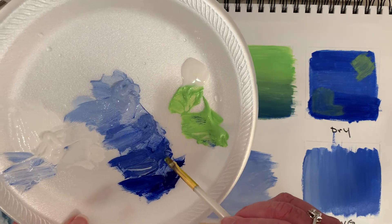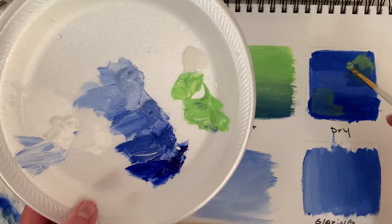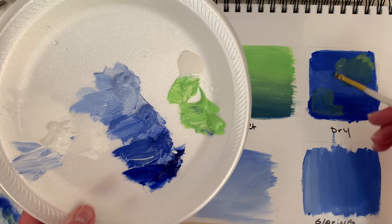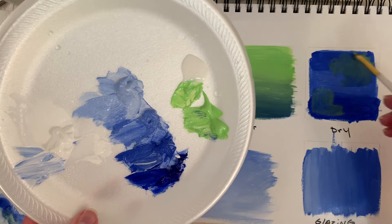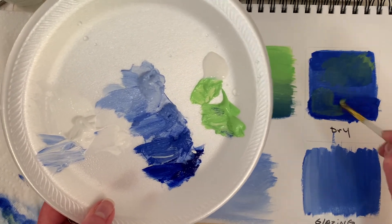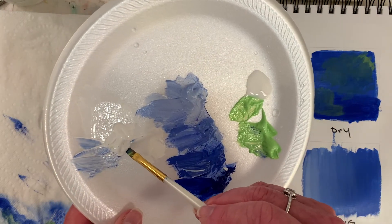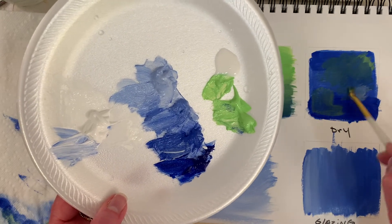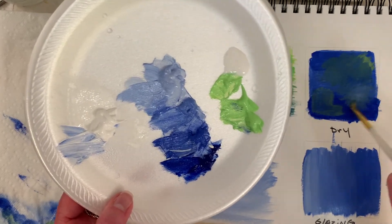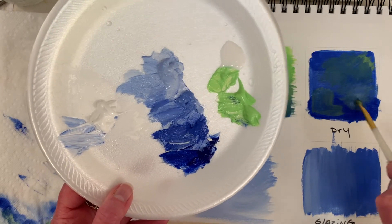Let's just do dry brushing now — I kind of jumped ahead there. We have a little green, so that's a little wet on wet. And then you can kind of scumble — you just sort of do circles. This is more dry brushing. Let's grab a little white so it's easier to see. Now you can see the dry brushing. I noticed it picked up a little paint — it wasn't completely dry, so it picked up a little blue from underneath.